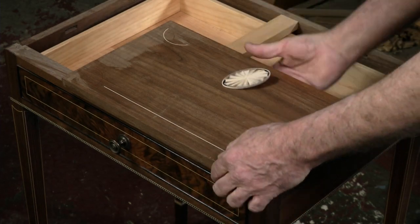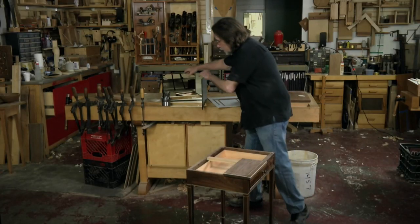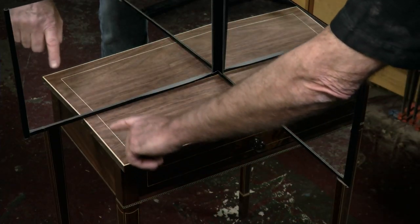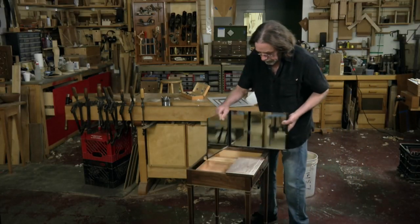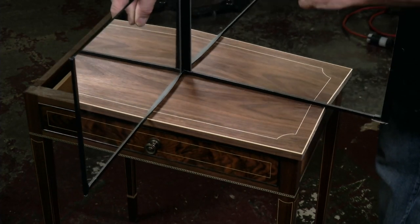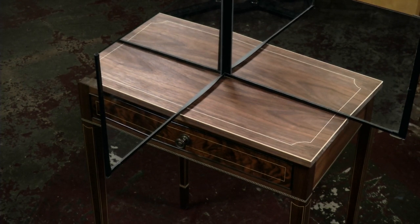That was one idea, but let's go a little simpler. If I go like this — this blank is a little bit small, but you get it. That was kind of a simple straight lines idea, and I like it a lot. But then I decided I kind of like this other idea better: same holly along the corner, but putting a little shape to it on the stringing. And basically, that's what I ended up going with.